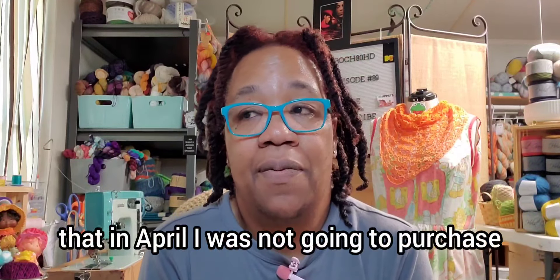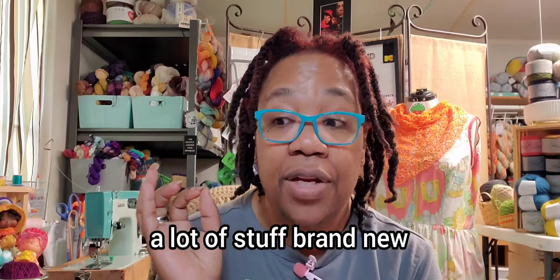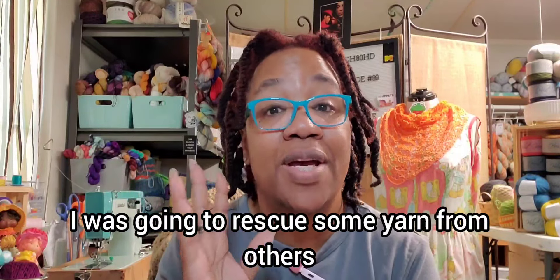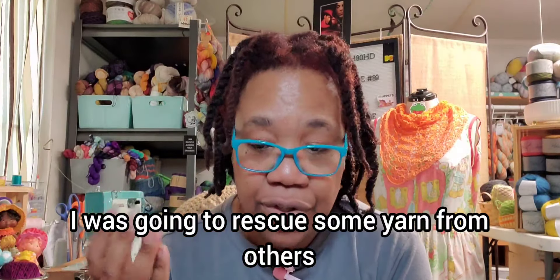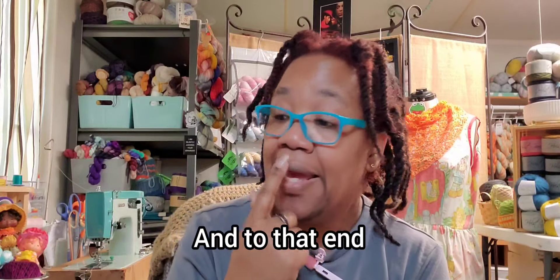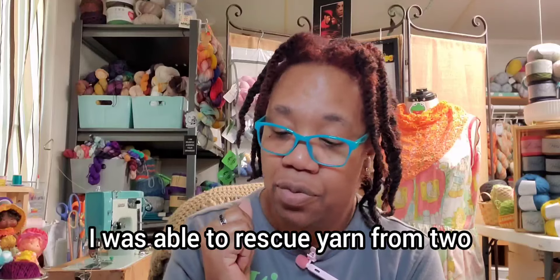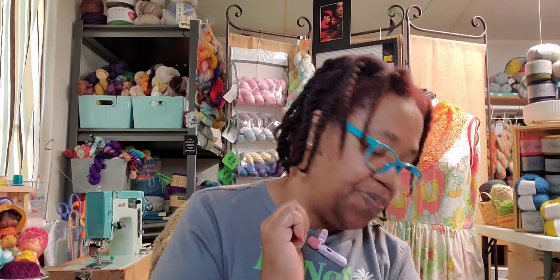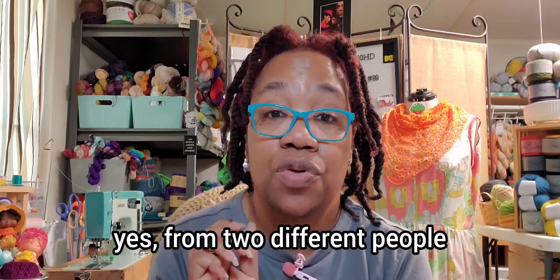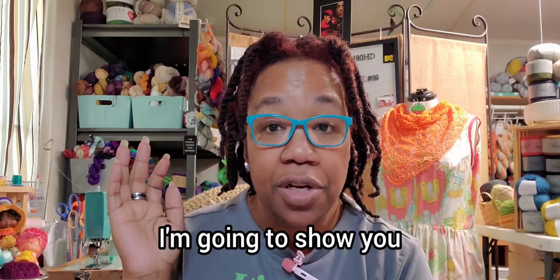I decided that in April I was not going to purchase a lot of stuff brand new. I was going to rescue some yarn from others. And to that end, I was able to rescue yarn from two different people. I'm going to show you.